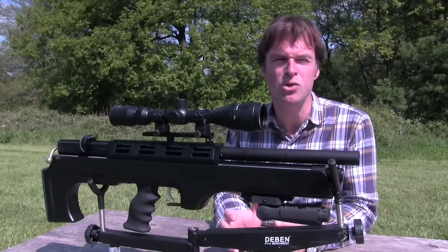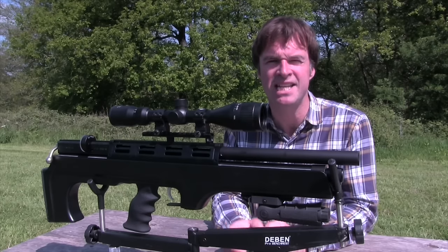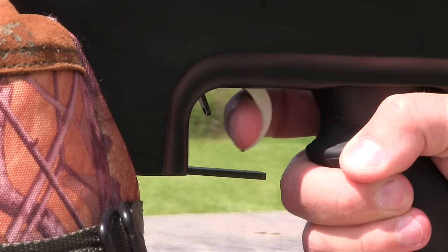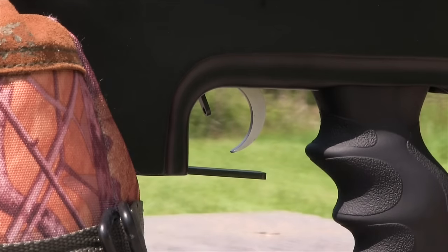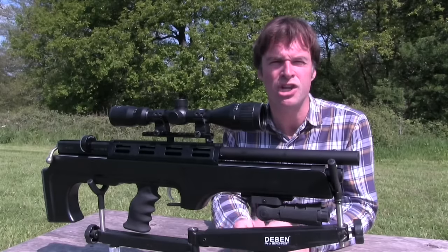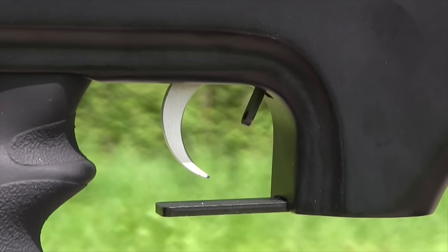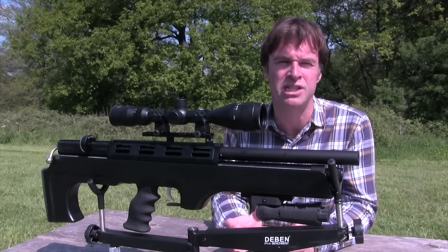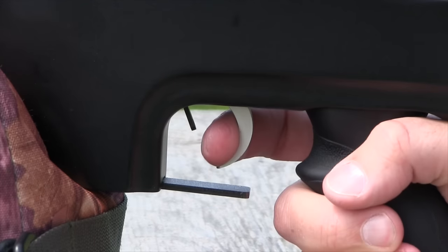The BP's trigger is a two-stage adjustable unit. The blade has a very pronounced curve to it and its wide front edge gives plenty of feel. The first stage is very short but the second stage is still predictable, so I haven't messed about with it. Like on the SPR version, the safety catch is located just in front of the trigger, which I don't think is the safest place to put it — nonetheless it is very positive. You draw it back to make the gun safe and then push it forwards when you're ready to fire.